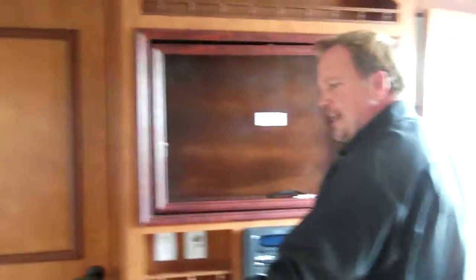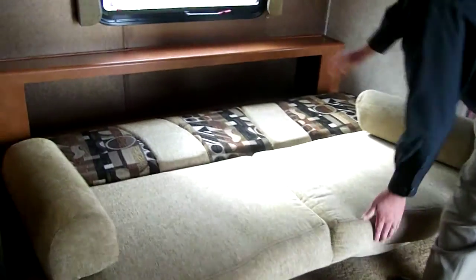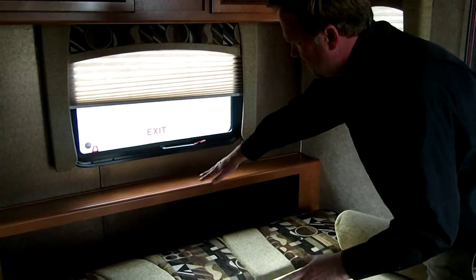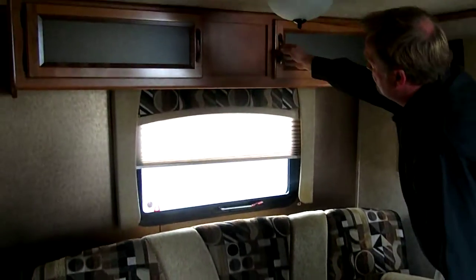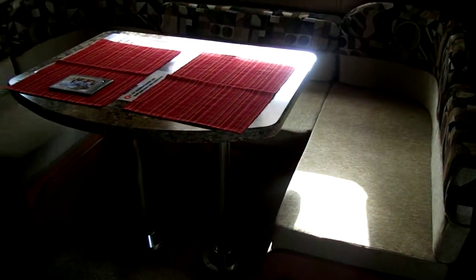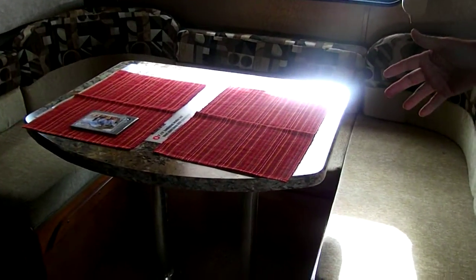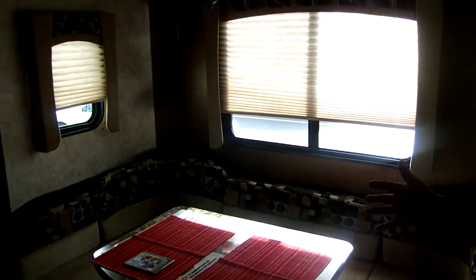Over here we have a jackknife sofa with plenty of storage underneath, and linen storage behind the bed — so when you make it up into a bed, you can store everything right there without having to take it somewhere else in the trailer. Nice overhead cabinets with stained glass, very beautiful. Over here we have the U-shaped dinette that can seat five to six people comfortably, and it also goes down to a bed about the size between a full and a queen for a camper.